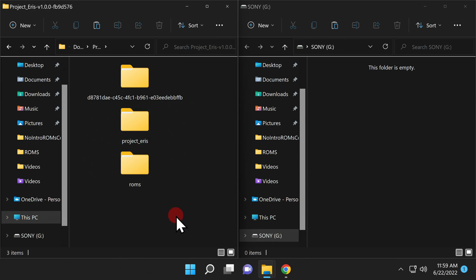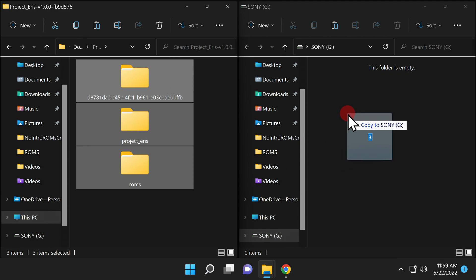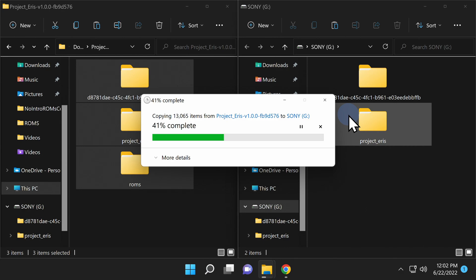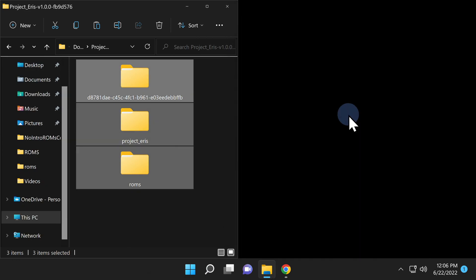Navigate to the folder you just uncompressed and double-click into it. Inside, you'll see several subfolders. Grab everything you see here and drag and drop it directly onto the root of your USB storage device. This is going to take a few minutes in real time. Once all of the folders and files have copied over, you can remove the USB drive from your computer and insert it into the rightmost front USB port on your PlayStation Classic.